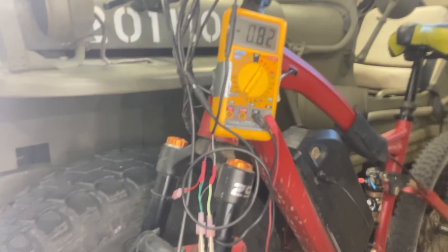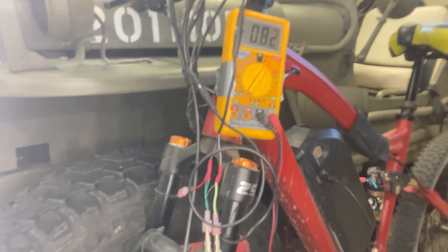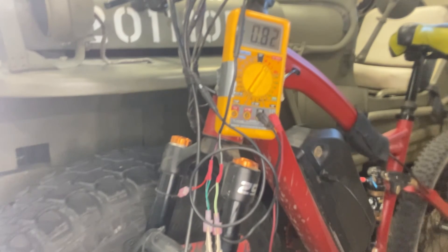My throttle is delivering the full amount, so the throttle is good. I don't know why my voltage is a little low, but that's how you test your throttle so you know for sure. Good luck, ride safe.